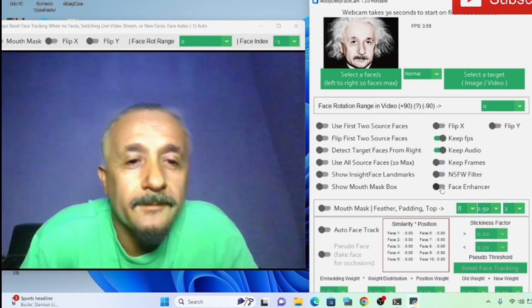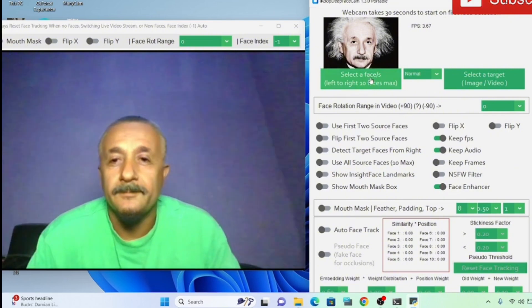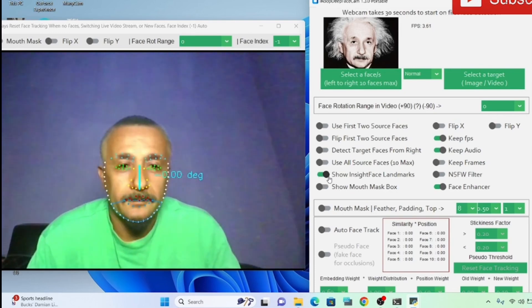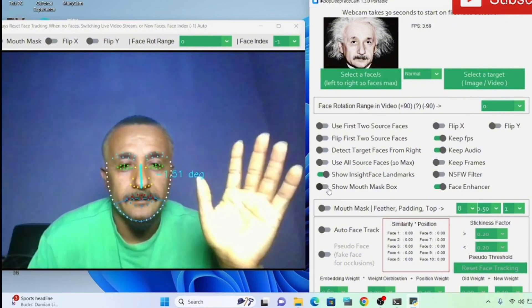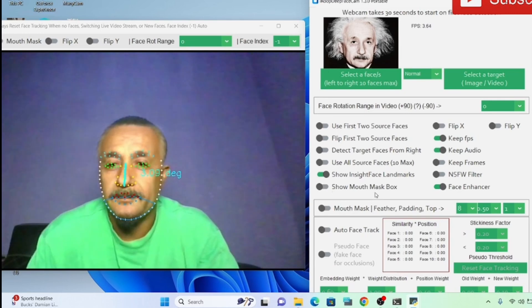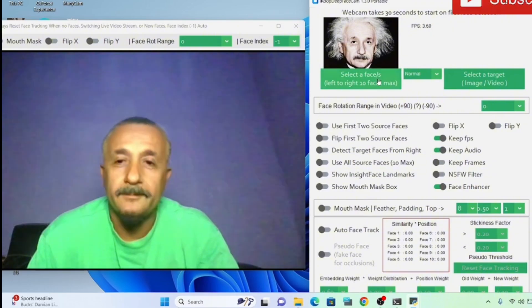If you look at it, the thing is really, really clear and very precise. Look at the mapping of the face — the way the picture mapped my face in this IroCam is very, very well done, giving a precise output of what I actually want. The best part is you don't have to cook the picture. I've put on the face enhancer, so it has the quality of the face and all — it is very, very nice.